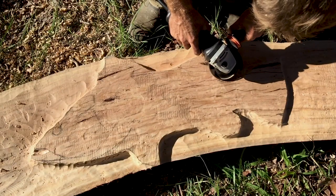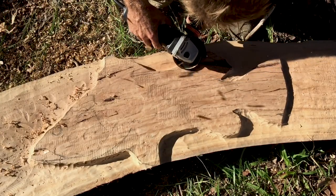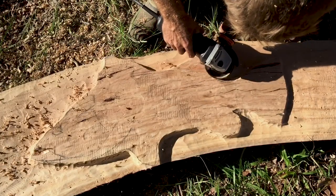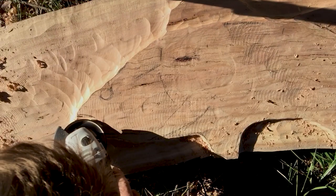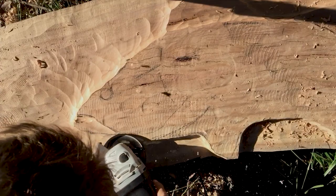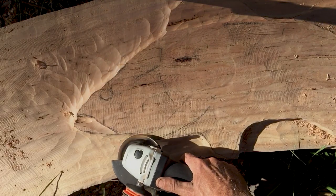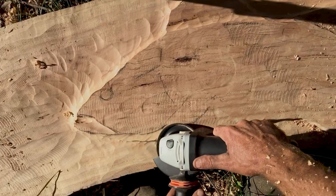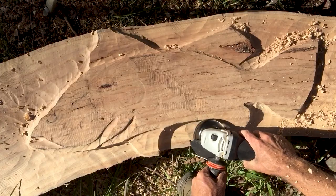My favourite tool from Arbitek is the Turbo Plane — I absolutely love it, had them for years, tried them on some really dirty timber. It's got little tungsten teeth in there, absolutely awesome. There's no blade on the edge so they don't kick around like some of those dangerous ones out there.